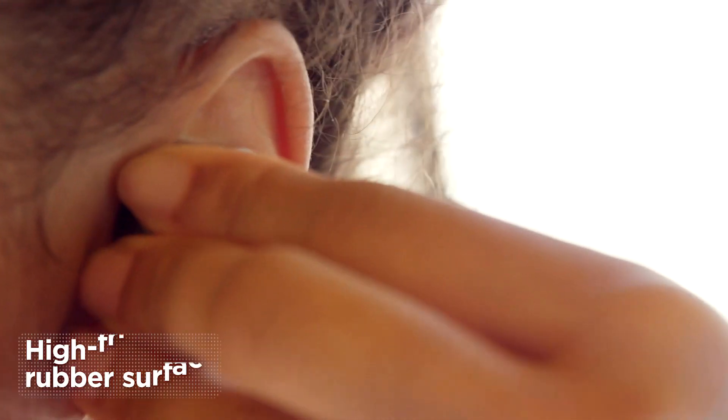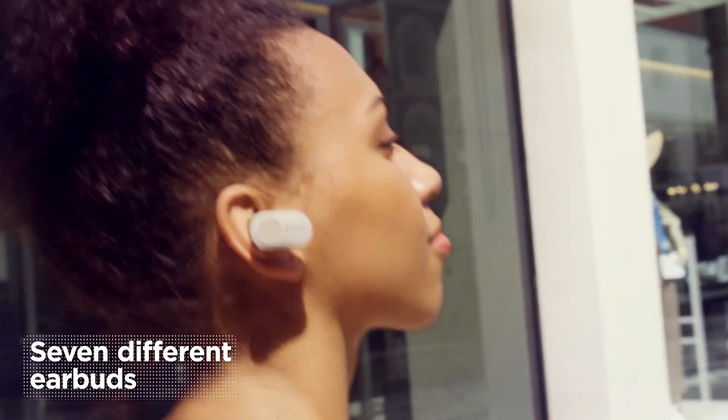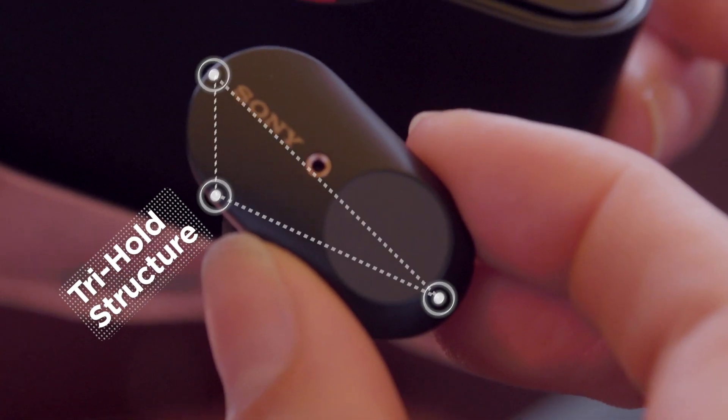And the fit is so good — usually I find earbuds move around or they fall out, but that's not the case with these. That's because they're designed with a tri-hold structure, which basically pinpoints three points in your ear to make sure they don't fall out.